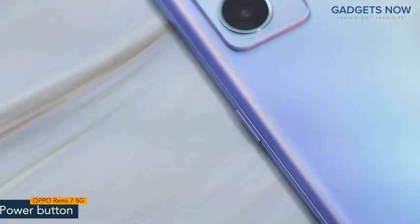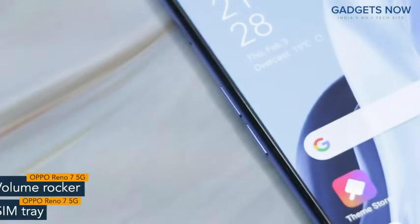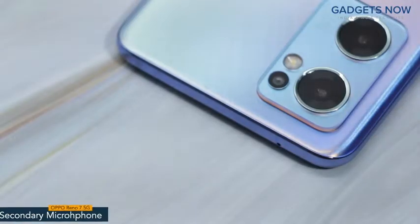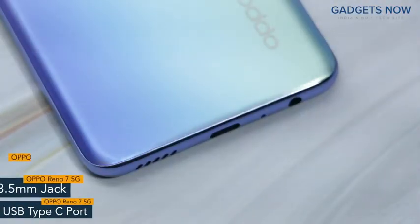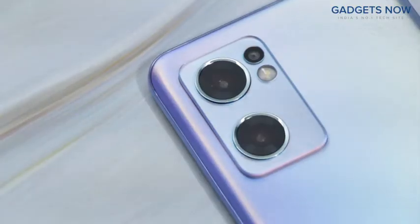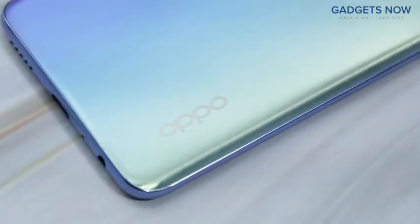On the right spine, you will find the power button. On the other side, the phone has a volume rocker and SIM tray. On top, there is a secondary microphone. The bottom of the phone features a USB Type-C port, 3.5mm jack and a speaker grill. OPPO Reno7 5G comes with a 64MP triple camera setup with OPPO branding at the bottom.